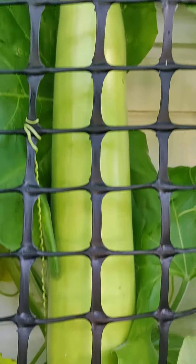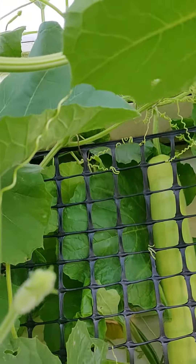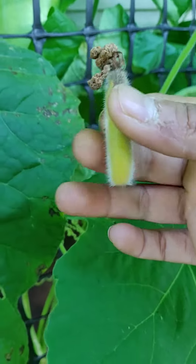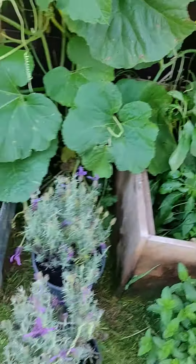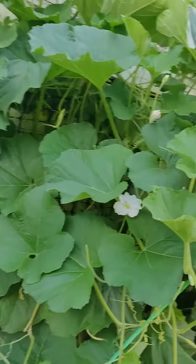Like that — it will turn yellow and just fall off. That's the one which has grown successfully. That's how you do the pollination and you will get good fruits one by one.